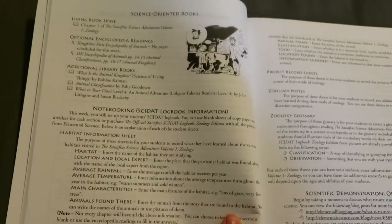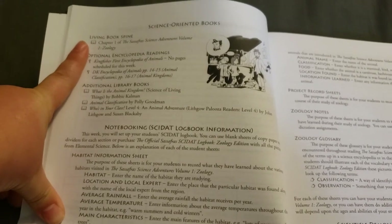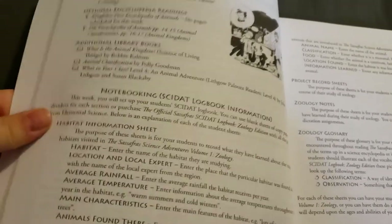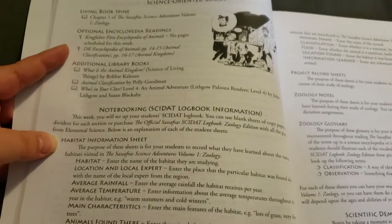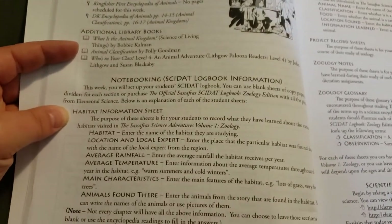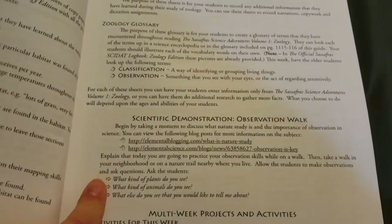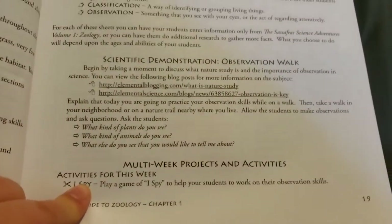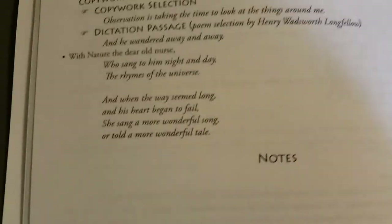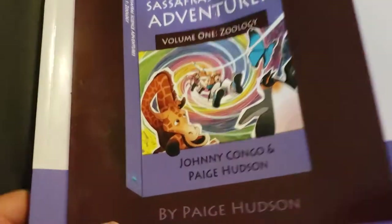When you go into the chapter, basically they have what you're going to be reading through your Sassafras book. Then they have the optional encyclopedia readings — we did get the encyclopedias. We have the additional library books, and then it goes into the different assignments they'll be doing each week. Then it has everything you need to know for the scientific demonstration, it goes into the multi-week projects and activities, and then we have the copywork and dictation. This is very helpful for the parent doing the schooling — it lays everything out for you.